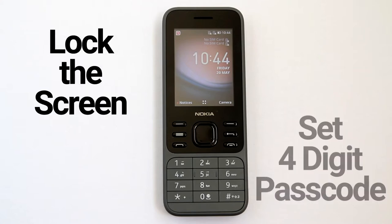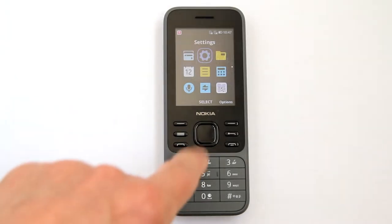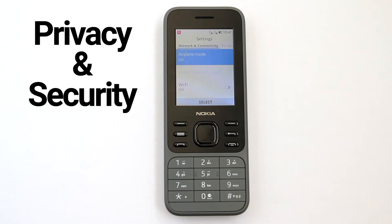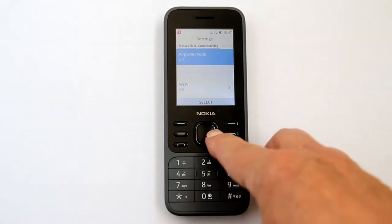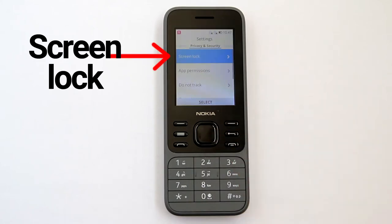You can also lock your screen and set a four-digit passcode to unlock your screen. To do this, go to Settings, scroll to Privacy and Security. Screen lock is already highlighted on top, so just press the center button.